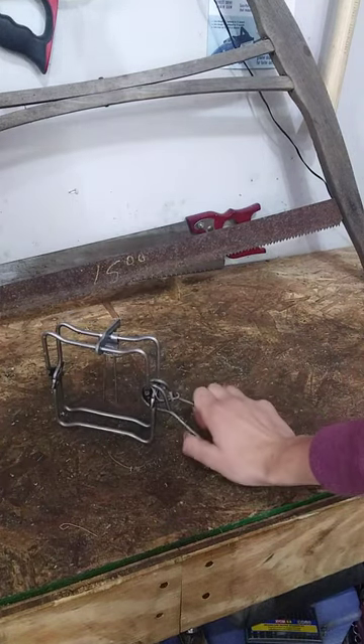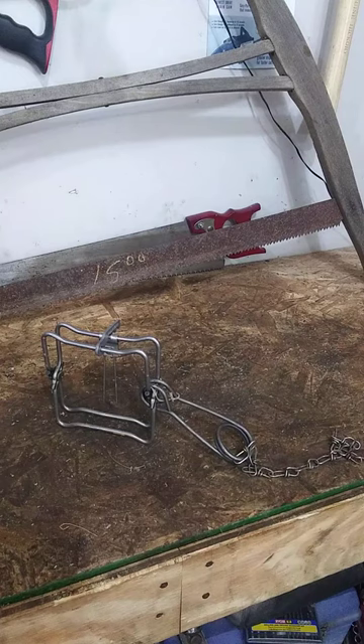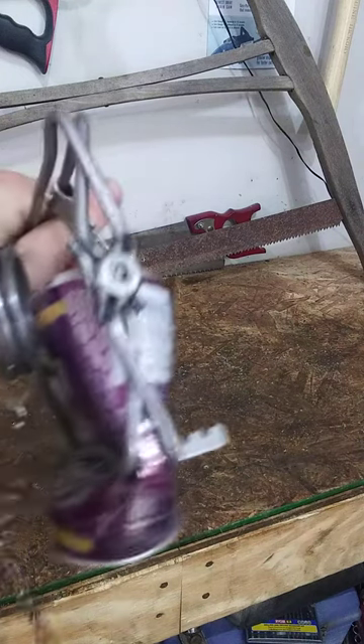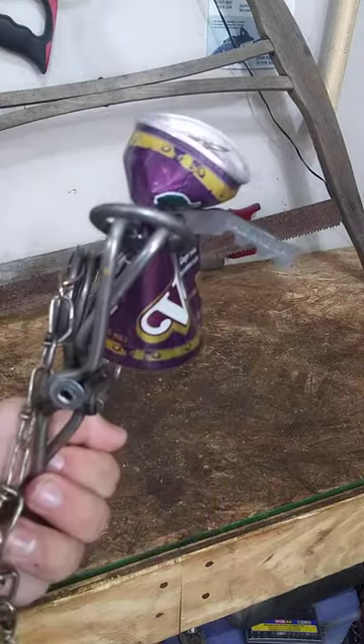This is a conibear trap that you would use on muskrats. Let's see what it does to a pop can. You can see that one definitely crunched it as well.